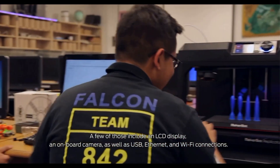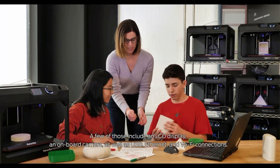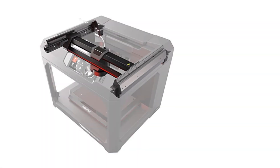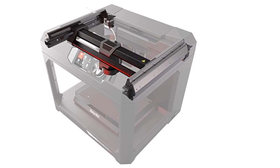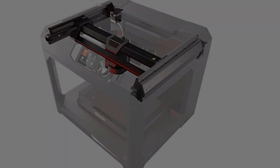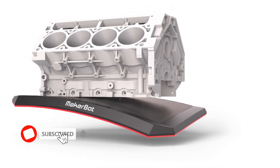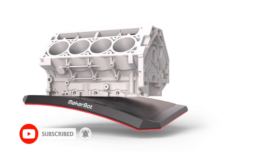MakerBot provides its own software, which can be tailored to a user's experience level. Although the Replicator Plus is an open-frame printer, the extruder nozzle is placed in back of the extruder assembly and is hard to reach, minimizing the risk of a user being accidentally burned by touching the hot nozzle. The Replicator Plus is a good fit for product designers, architects, and engineers, as well as small businesses, schools, and community centers, not to mention individuals with money to spare who are looking for a high-quality 3D printer.